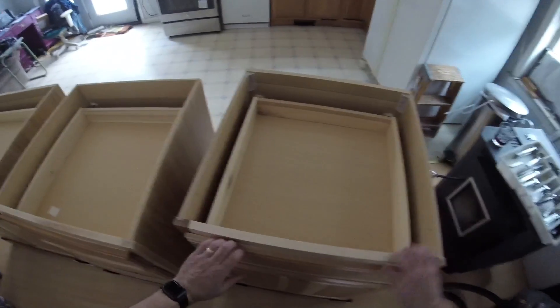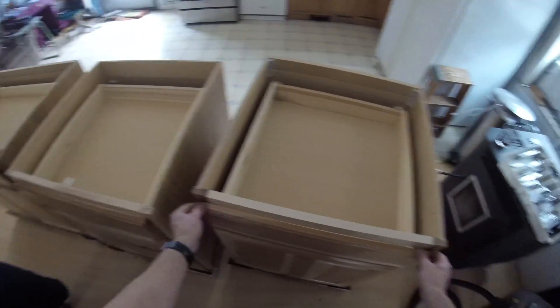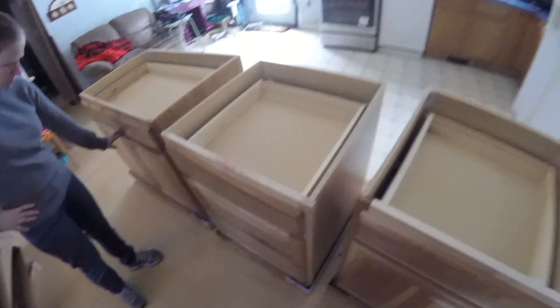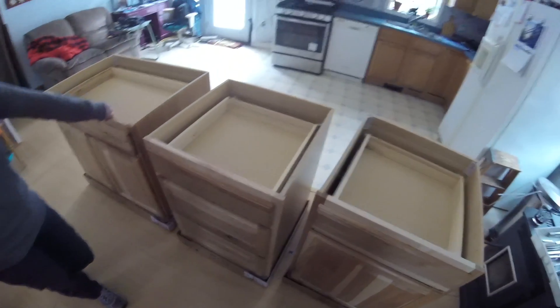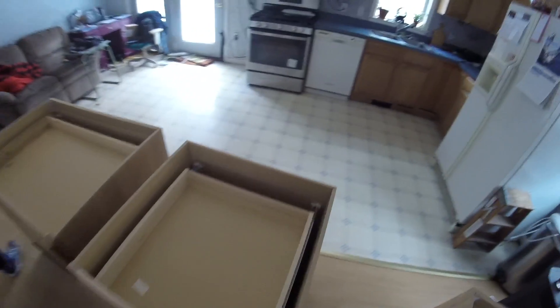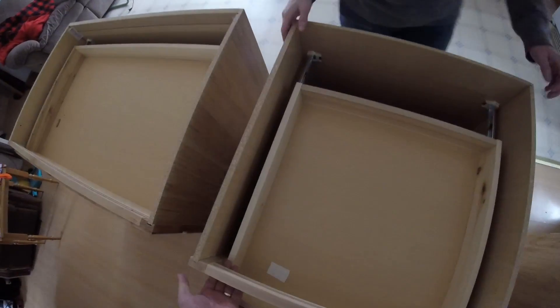And then we have one over here — it's a drawer and just a cabinet. I think we can reverse the doors if need be, depending on where we want to set up. I think Tracy wants the set of drawers at this end, so we're going to go ahead and put that there first. You want to help me? We'll lift it up out of here. I don't want to lift on that — it's not that strong.